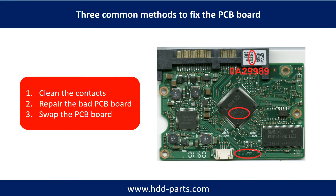There are three common methods to fix a hard drive PCB board. One: clean the contacts. Two: repair the bad PCB board. Three: swap the whole PCB board.